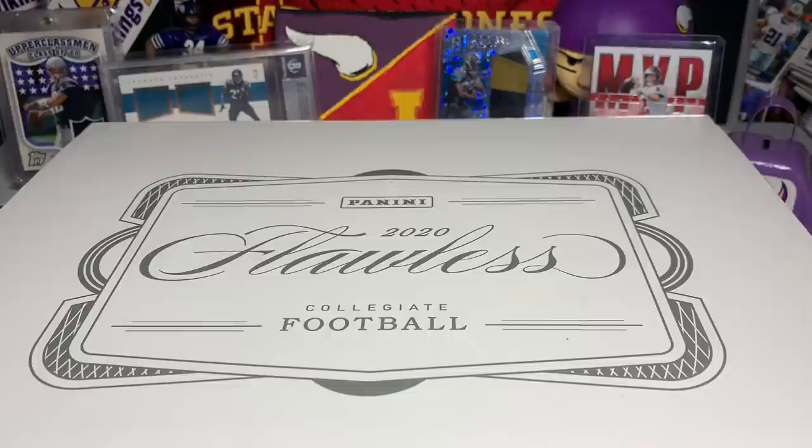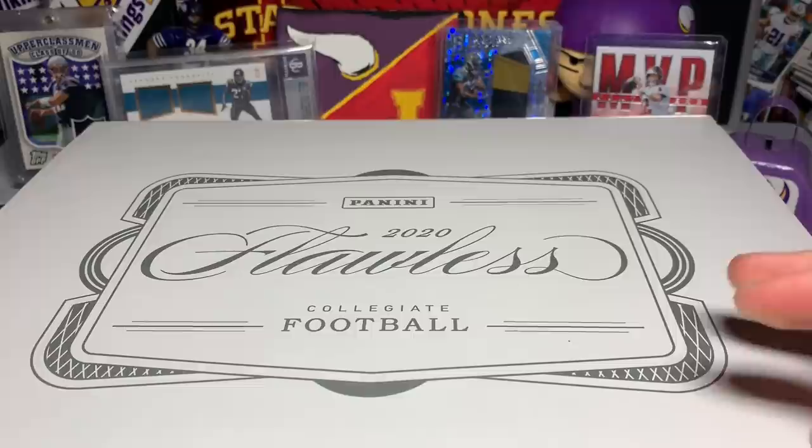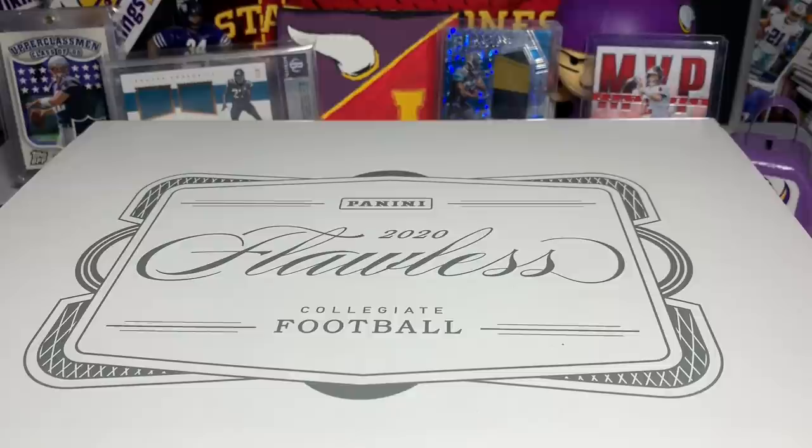How is everybody doing? Happy Friday everybody! Welcome to my newest build-a-box opening. This one I've been working on for a little while — 2020 Flawless Collegiate Football build-a-box. This is basically a 2020 Flawless Collegiate hobby box that I built myself off of eBay.